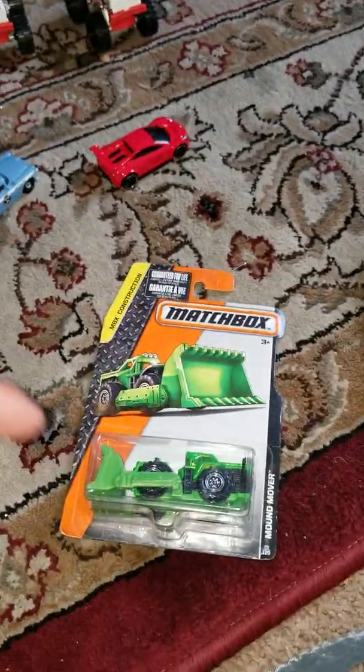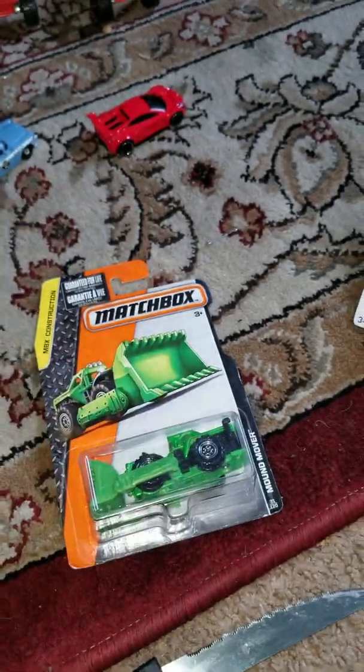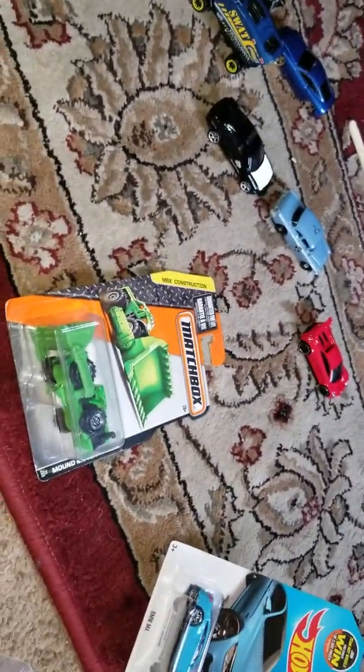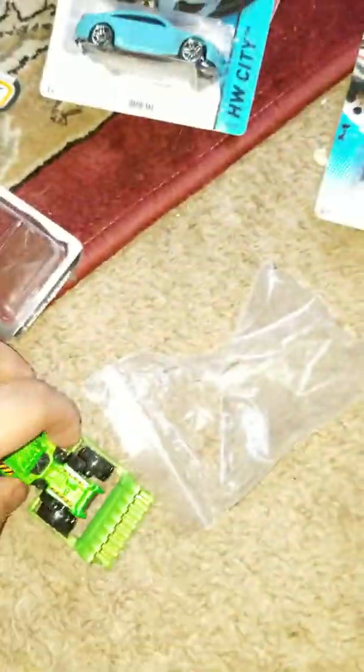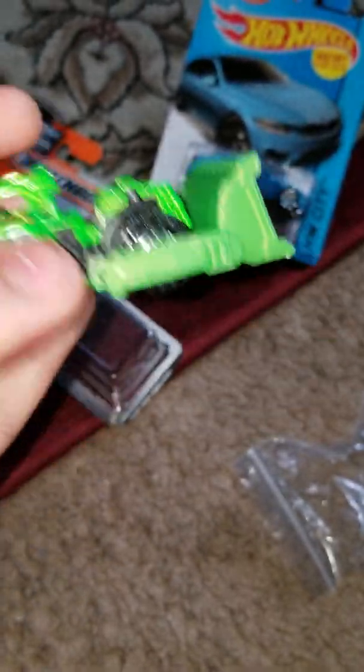Next up is the Matchbox Mound Mover. I'm going to unbox this one — sorry, I had to do it off camera. Here it is: the Mound Mover. It is flexible. I really missed this car — it was a cool truck that I had but lost. So I'm really happy to have it back now.